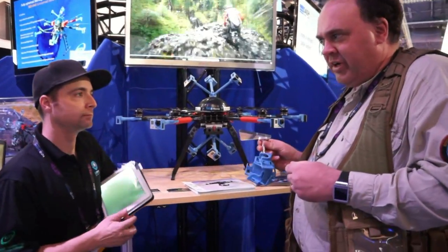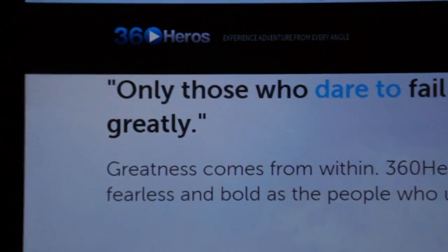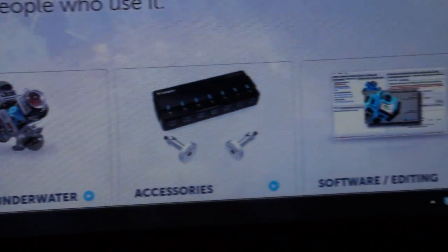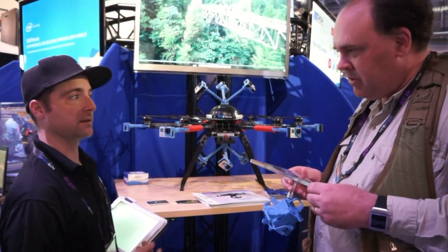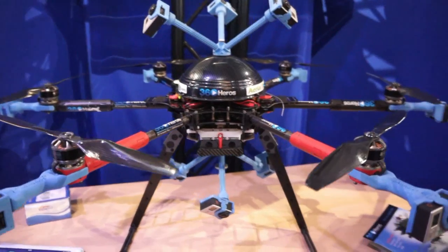You have a partner in this project as well. Correct — our partner is 360 Heroes. The inventor, Mike Hietner, created the 360 orb array, and basically we've teamed up with him to represent the drone side of things. We're going to be going after markets where this technology applies directly.